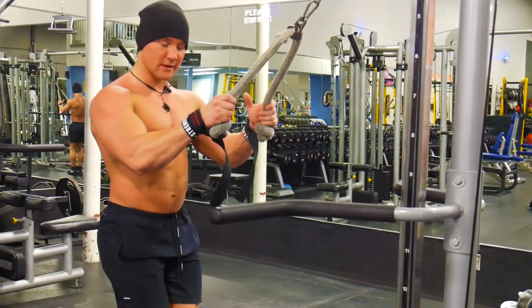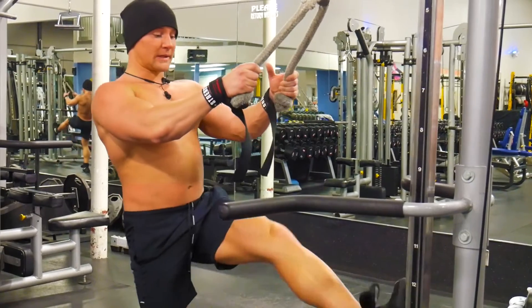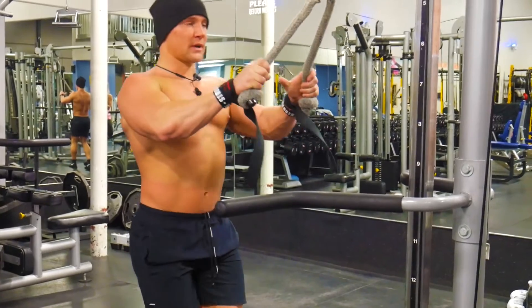For foot placement, some people prefer to put their feet together, some people prefer to brace themselves if you're going really heavy — some people even brace themselves against the machine. But again, go lighter.